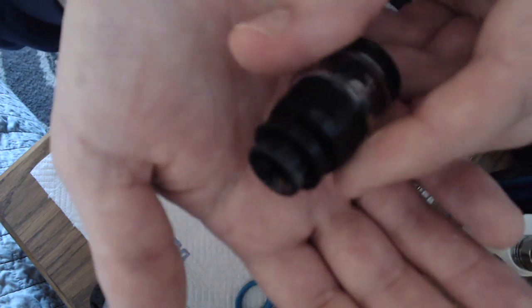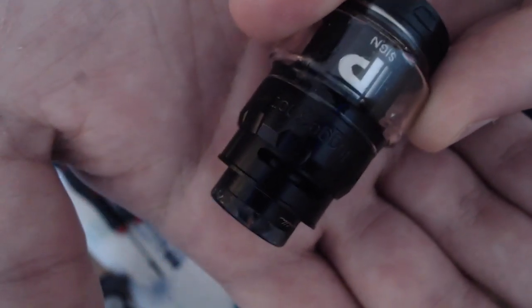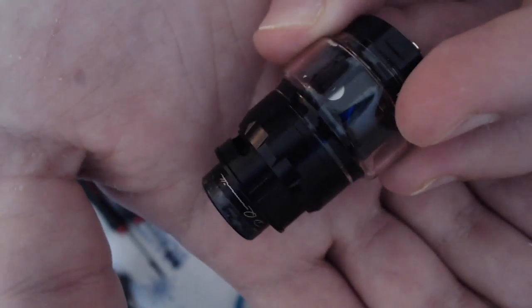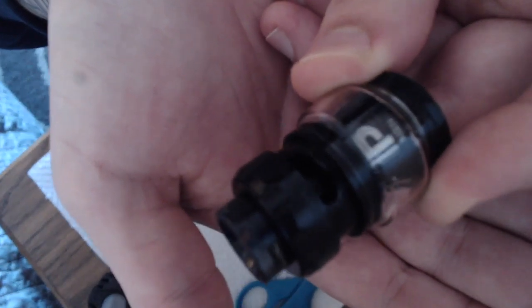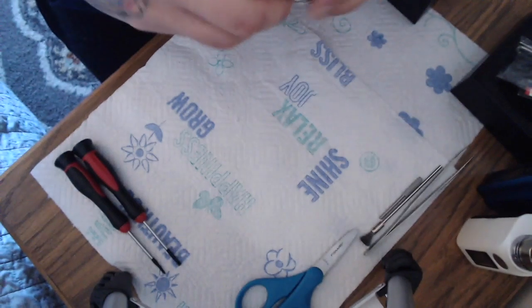You've got some really nice colors in it as you can see. It's a very low profile. You've got a top airflow, and then this ring right here is going to be where you fill it from. You've got your fill port right here, which is a little tricky — I'll show you, but you have to fill it really, really slow.